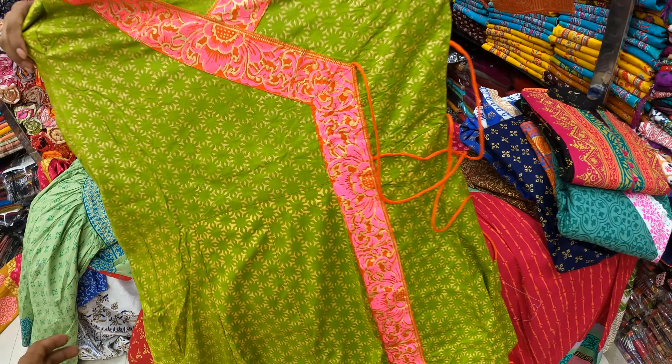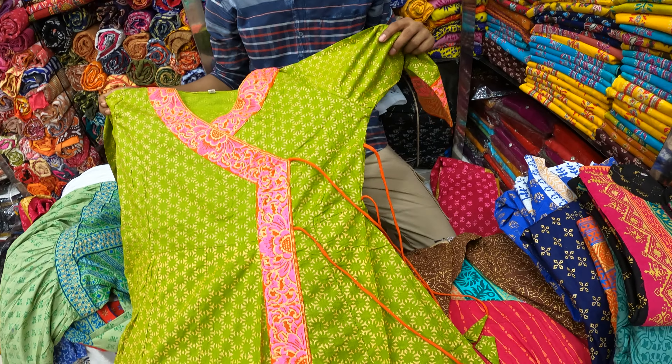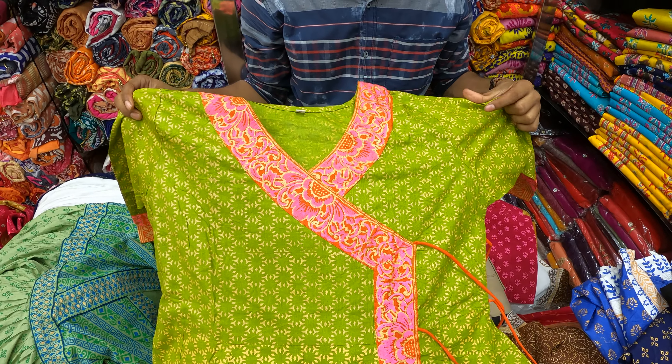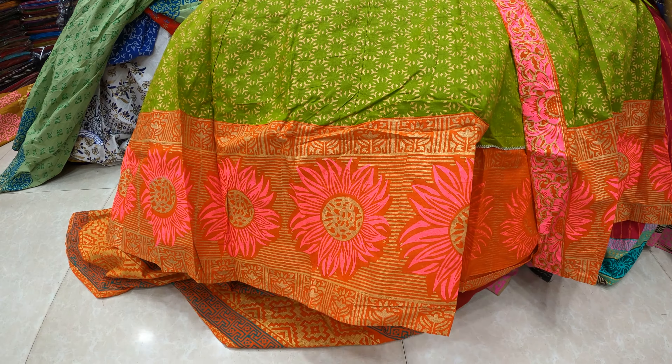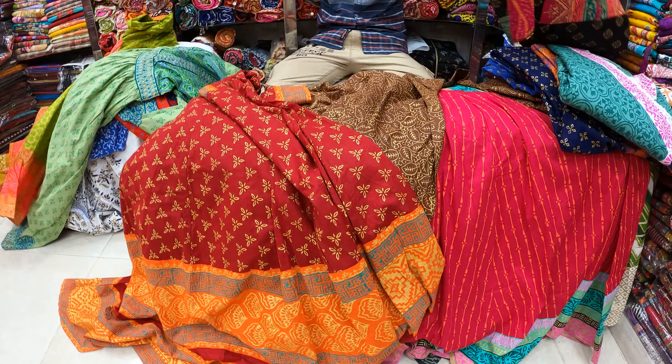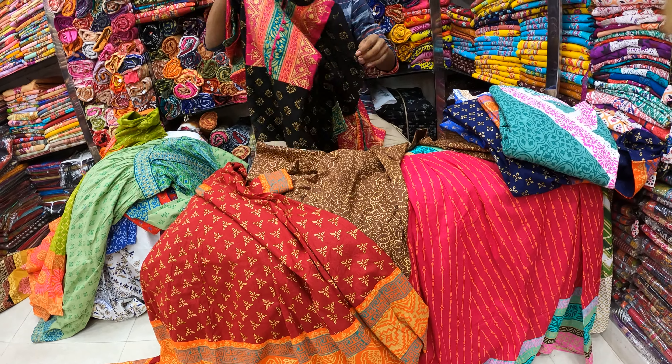This is a unique design. This is a simple design. We will have to build some sizes. It will not be as simple.